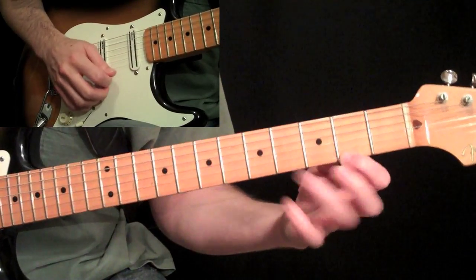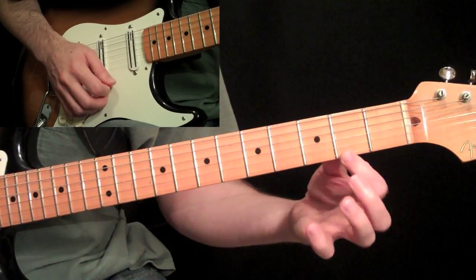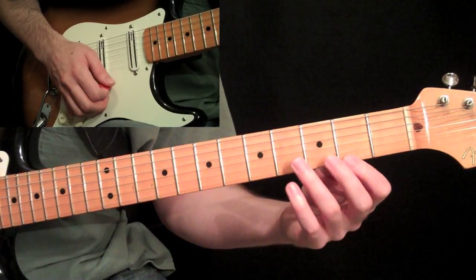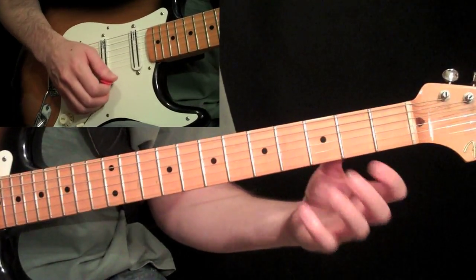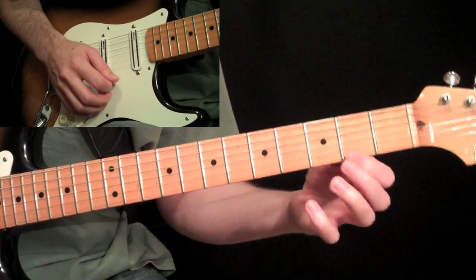Just getting a good snap off that first finger. Here's that exercise — one, two, three, four, two, three, four.